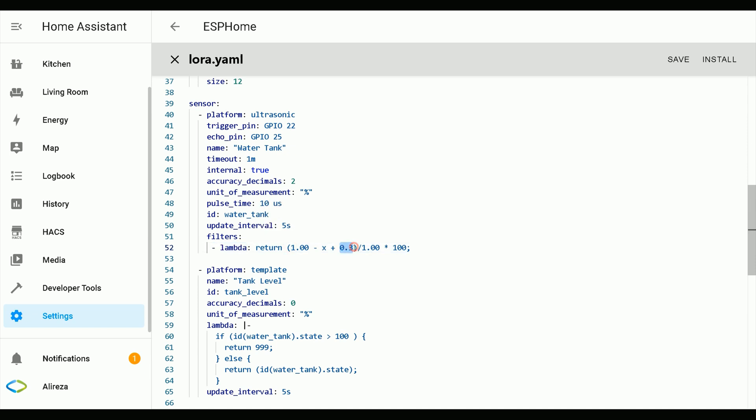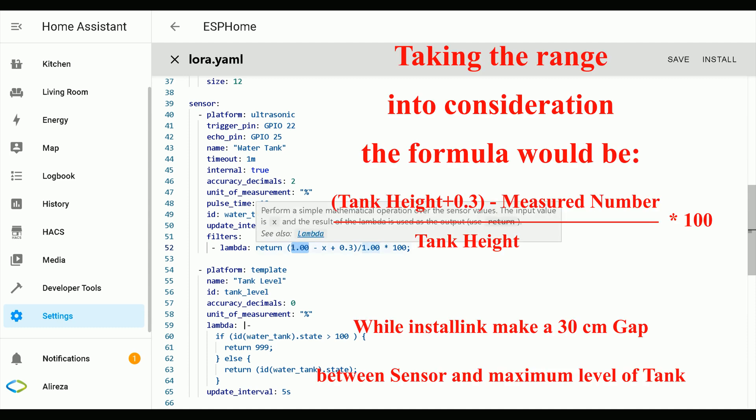Also, the range of this waterproof sensor is between 25 centimeters and 4.5 meters, so it can't measure distances less than 25 centimeters. To fix this, I suggest installing the sensor with a 30 centimeter distance to the maximum level of your tank or liquid. This 0.3 is the 30 centimeter distance used as an offset. This part of the formula changes the measured value to the height of remaining liquid in the tank. If you divide it by the height of the tank and then multiply by 100, the return value will be in percent. In this example I considered the height of the tank as 1 meter — if the height of your tank is 2 meters, you have to change these two numbers accordingly.